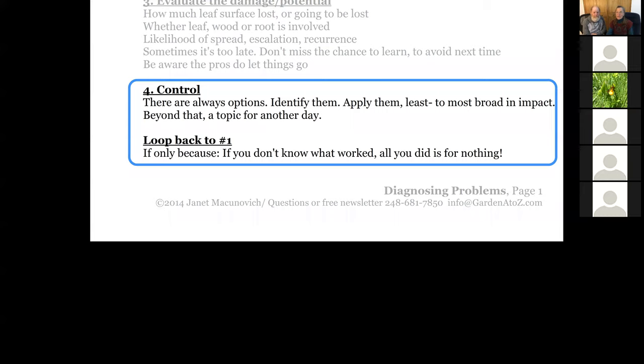What we're working on are some very simple statements. Control — and the thing to know is that there are always options. Identify what your options are. Apply them, and apply them least impact to the broadest impact. There are things that just don't impact our environment as much. Start with the things that are targeted rather than the cannons. There are always options — always, always options.